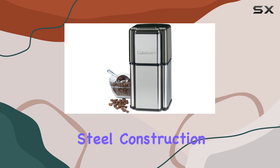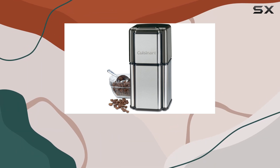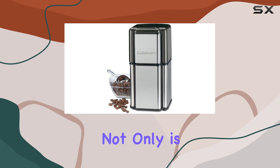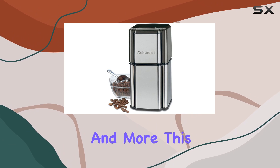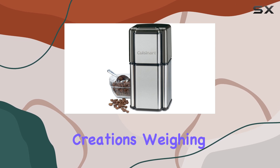The stainless steel construction not only adds durability but also gives it a sleek, modern look that will complement any kitchen aesthetic. One of the standout features of the Cuisinart Grind Central is its versatility. Not only is it perfect for grinding coffee beans, but it can also tackle spices, nuts, and more, making it a multifunctional tool that can streamline your kitchen prep and elevate your culinary creations.